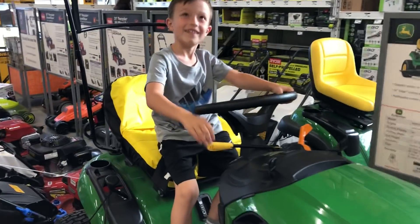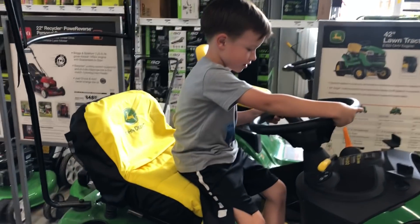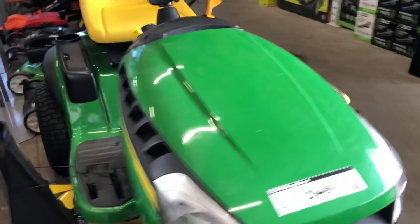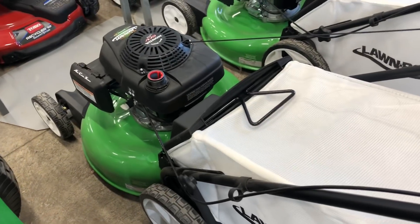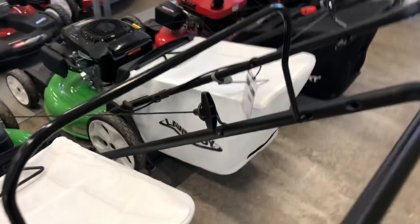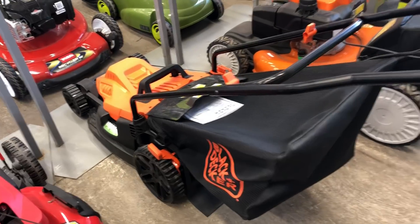Are you recording? Let's see what else we're doing. What color is the best one? How do you even do this? What is this?